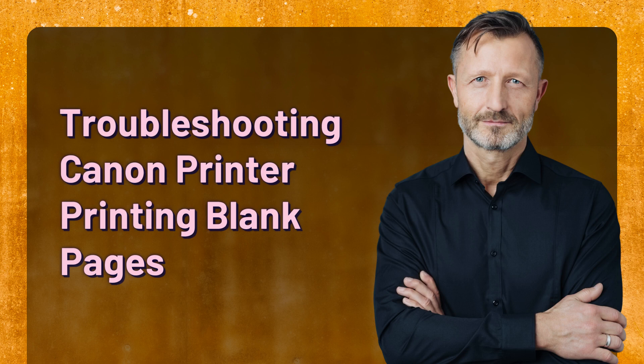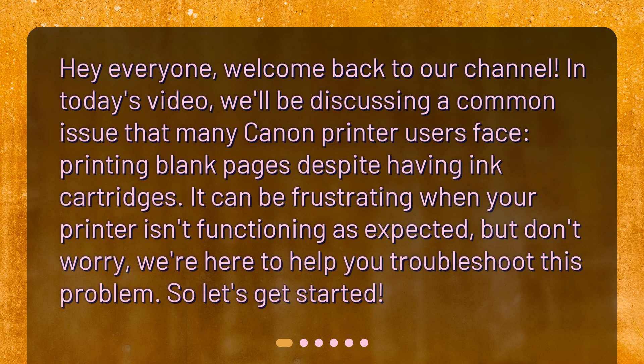Troubleshooting Canon printer printing blank pages. Hey everyone, welcome back to our channel. In today's video, we'll be discussing a common issue that many Canon printer users face: printing blank pages despite having ink cartridges. It can be frustrating when your printer isn't functioning as expected, but don't worry — we're here to help you troubleshoot this problem. Let's get started.